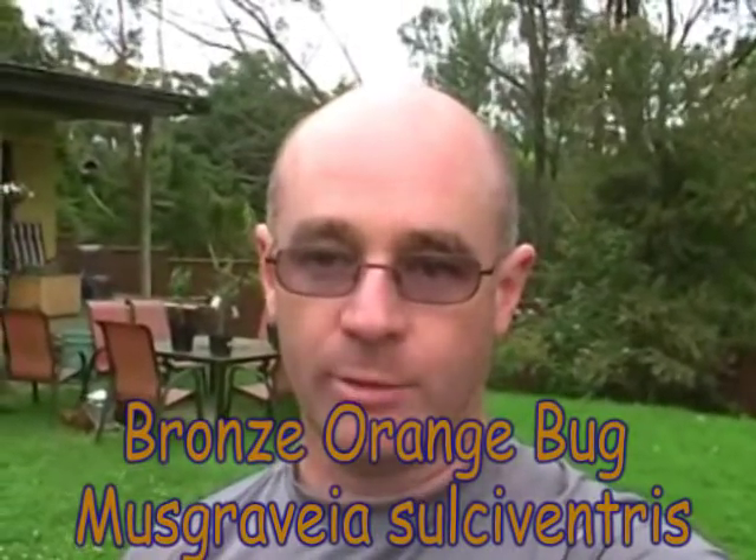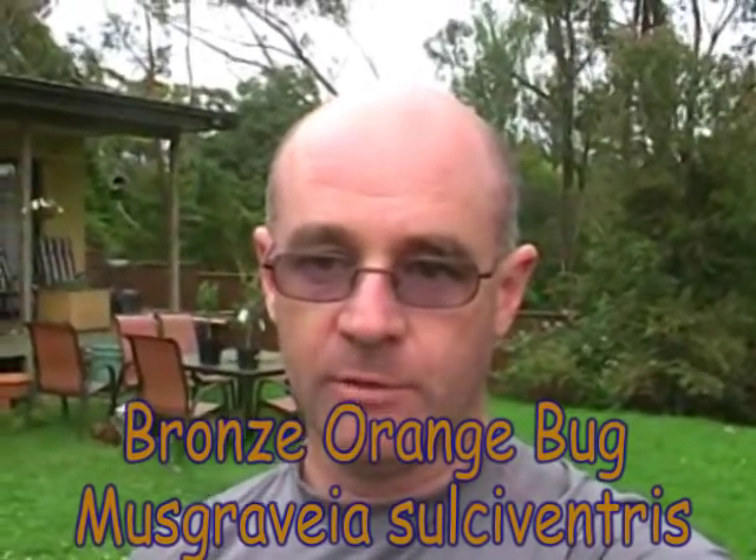G'day guys, it's John from theproductivegarden.com here. I just wanted to show you something we've got in our citrus tree. It's pretty common — they are stink bugs in the citrus tree. I'll try to find out more accurately what they are called, but they're pretty easy to get rid of.